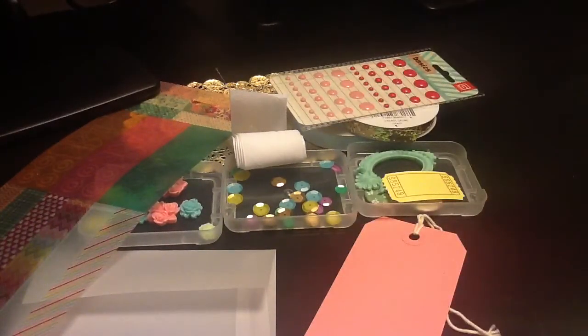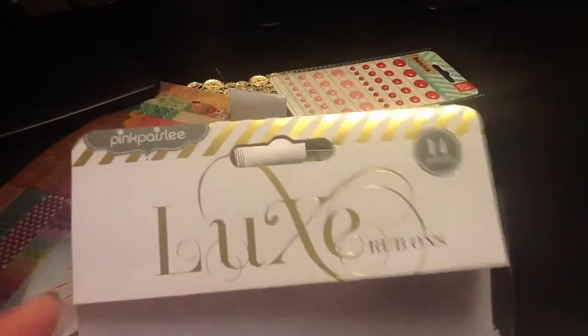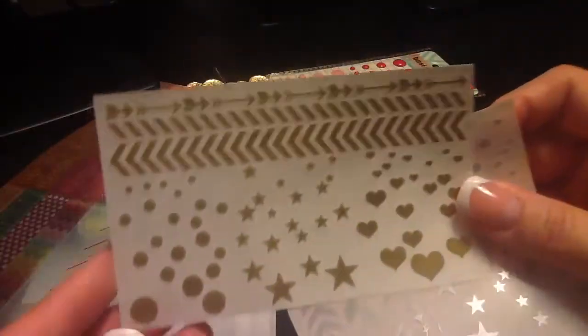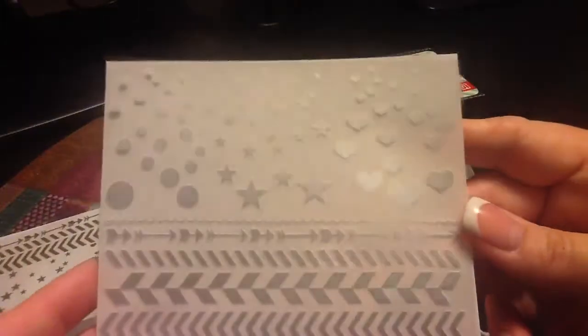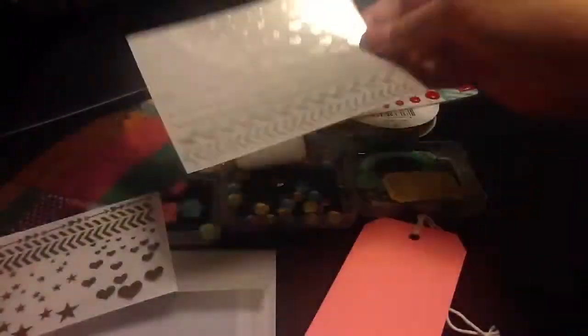This is probably the most girly girl kind of set of stuff I've gotten in a very long time. And it also came with these rub-ons — I'm going to show you the packaging because I've not seen this brand before. Pink Paisley, yes, but I've not seen these Luxe Rub-Ons before. There's one sheet of gold and one sheet of silver. They're really pretty.